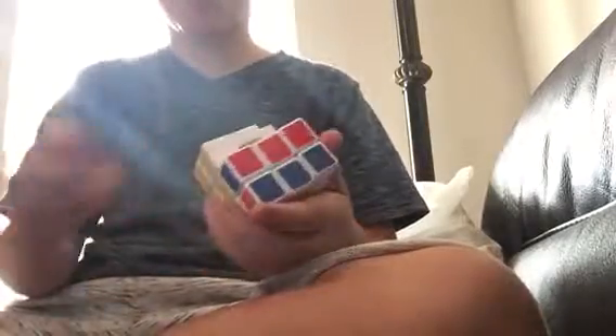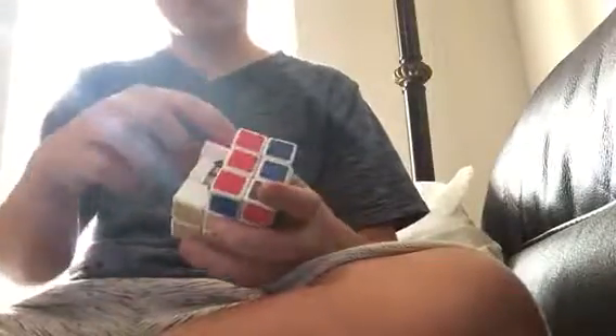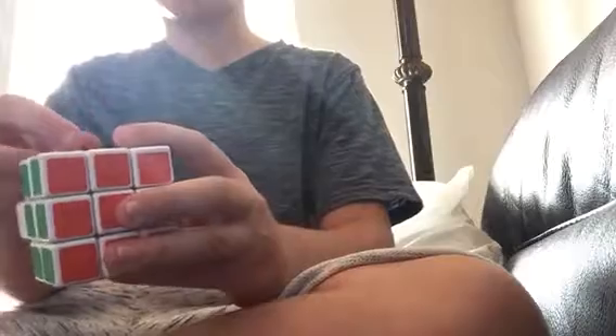I don't get how a cube can pop this much. I really don't get how this cube can pop this much — it's impossible. Every turn, you get a pop.